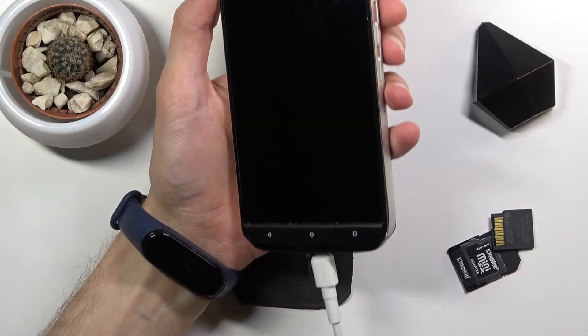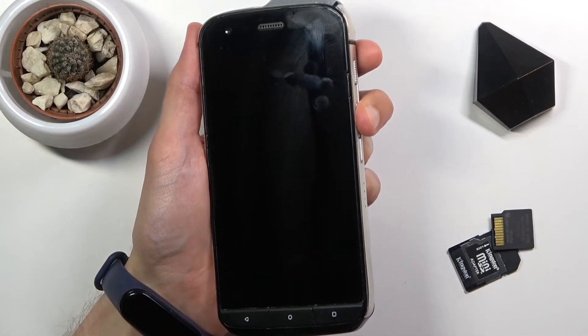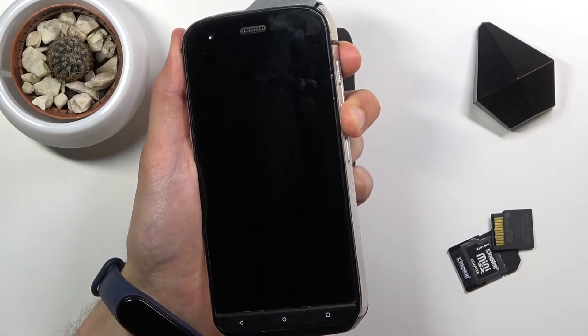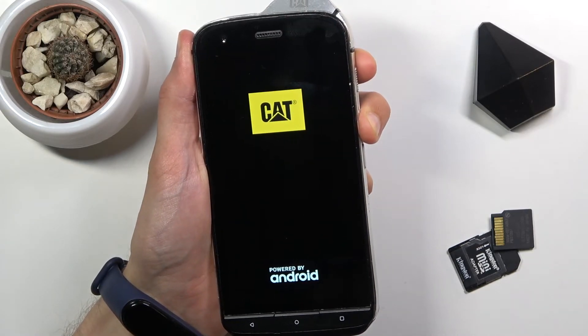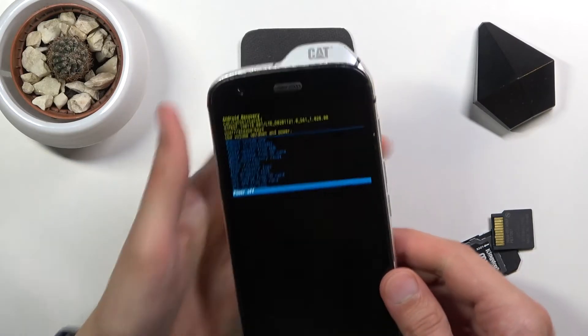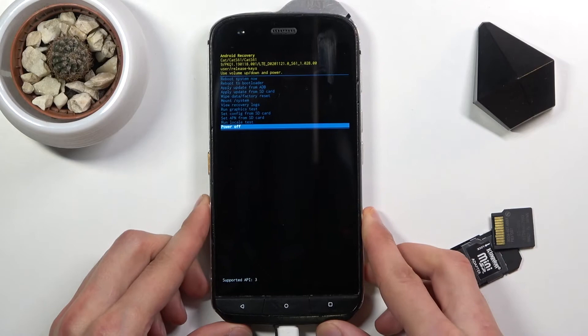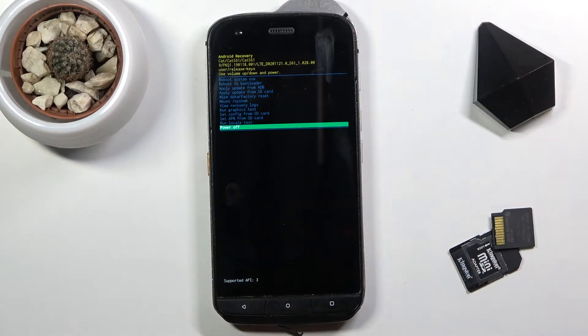You can see it's just kind of loose right now. Before you insert it, you want to hold volume up on the phone, and from here simply plug it in and continue to hold volume up. There we go — this will take you to the recovery mode. From here we can unplug the cable, it's not needed anymore.